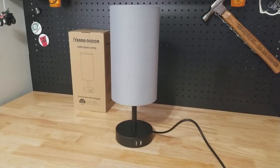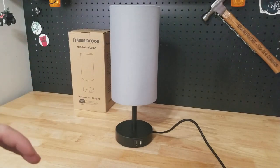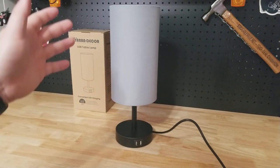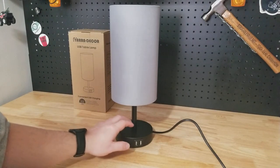For this video we're going to take a look at this really nice table lamp I picked up on Amazon. It comes with everything you need — the shade, the light bulb — and it is touch control and dimmable.